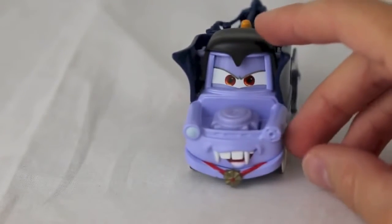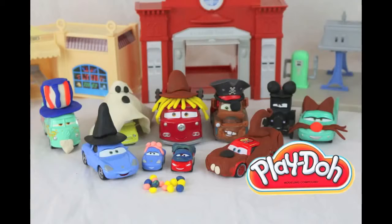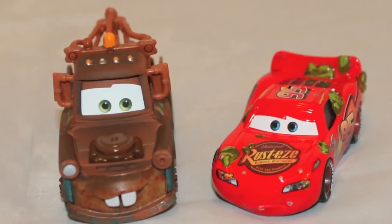This Dracula Mater is seen in Cars 2 when Mater asks to turn into a monster truck. Please click here to see my Halloween Play-Doh Cars trick-or-treating video. Thanks for watching and have a great day!